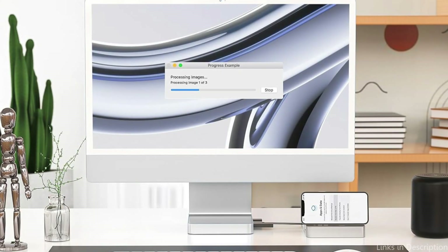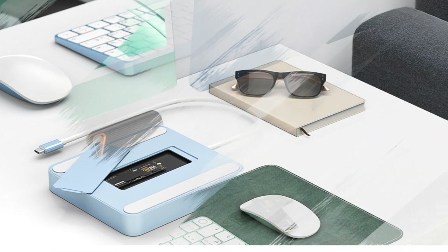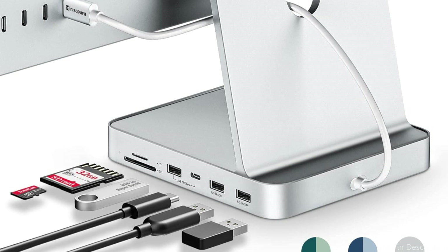There is one USB-C 3.2 Gen 2 10 Gbps port, one USB-A 3.2 10 Gbps port, two USB-A 2.0 480 Mbps ports, an SD card reader, a TF card reader, and one M.2 NVMe SSD connector on the iMac adapter. The iMac Hub is compatible with SD and TF cards for simultaneous reading and writing.